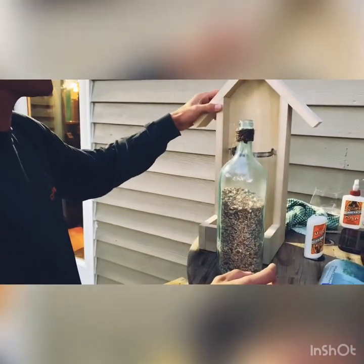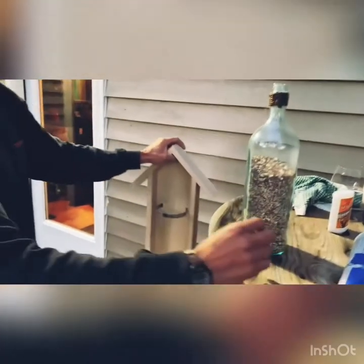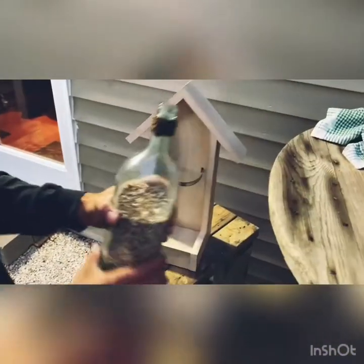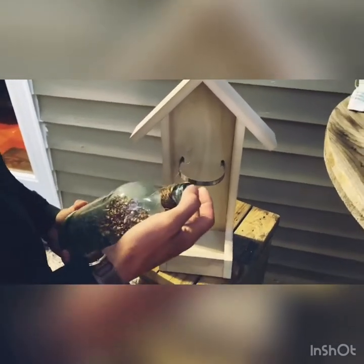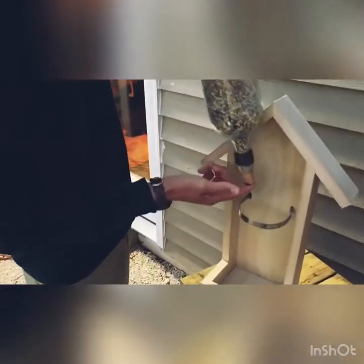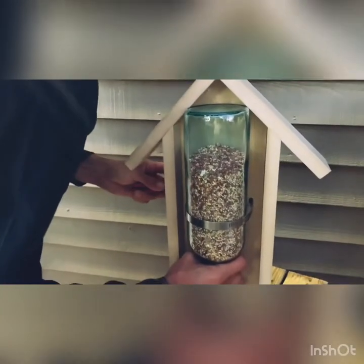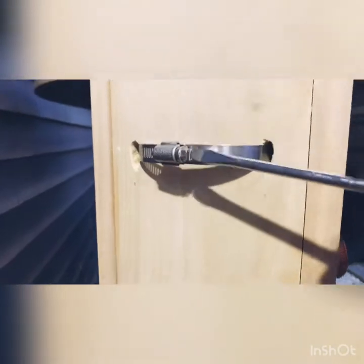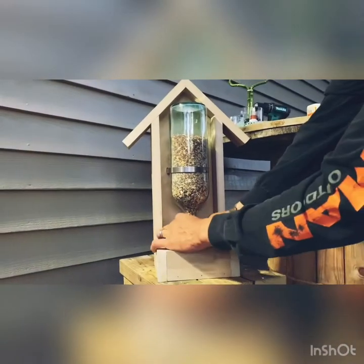Then Morgan's gonna do some artwork on it and there'll be more to come on that. Now I'm gonna try — I've never done this obviously — but somehow you've got to flip it upside down. A cork would have been a good idea — I have plenty of corks. Put a screwdriver in and just tighten up this little band here, then pull the cork.